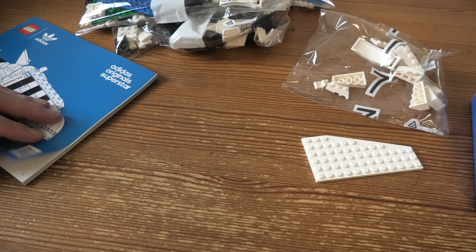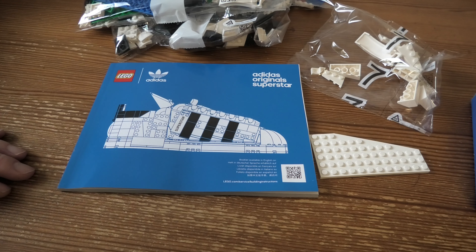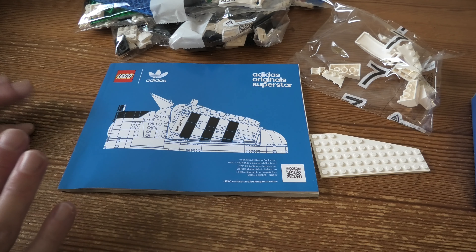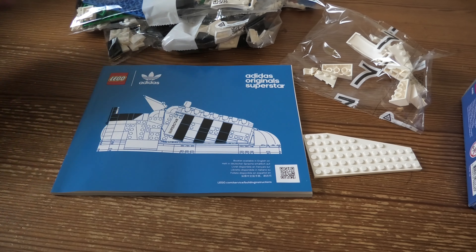This looks like a really cool set, and I love when they do stuff that you haven't even thought of. This would be fun to build and of course I hope you will watch me build this. Thank you for watching. Have a nice day. Bye.